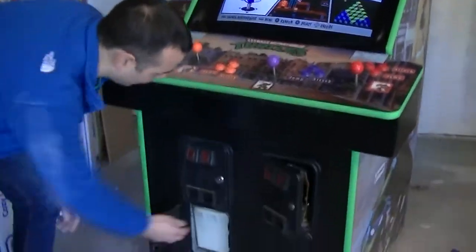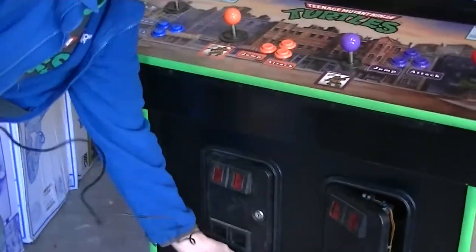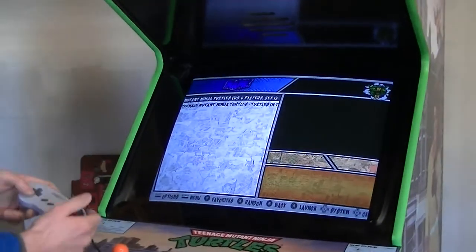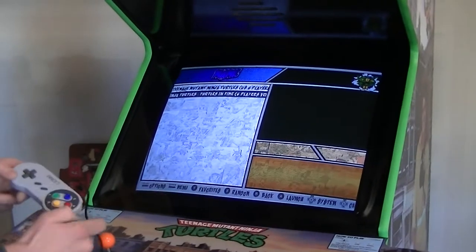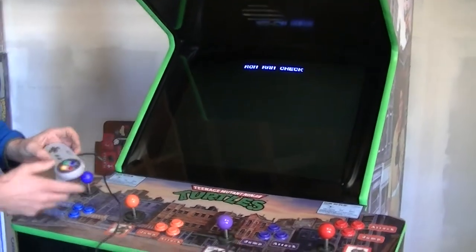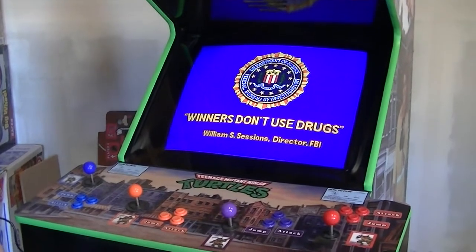The game's already booted up — you can see with the one switch on the inside. To navigate the menu, you use this controller here. It's got Ninja Turtles 1 and Ninja Turtles 2 — Turtles in Time. This red button will cue you into the game, and these buttons here will coin up the machine. Once it's started, it looks just like a regular arcade game; nobody would know the difference.